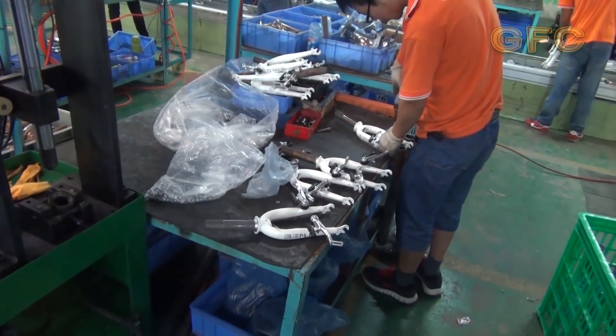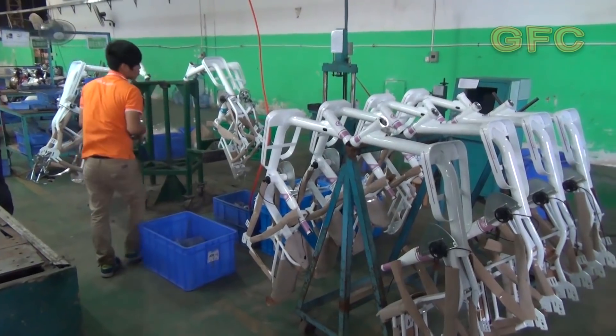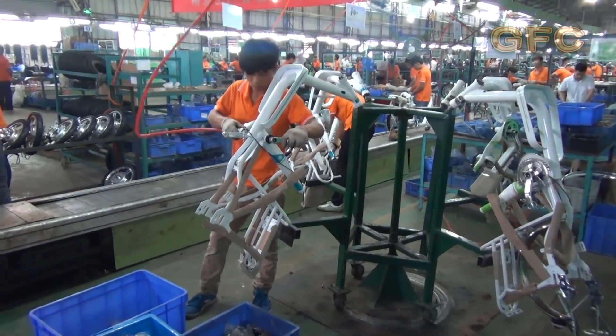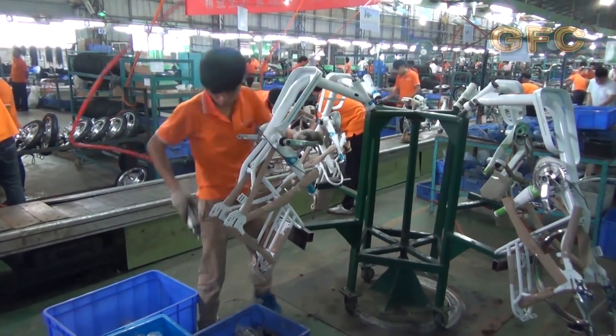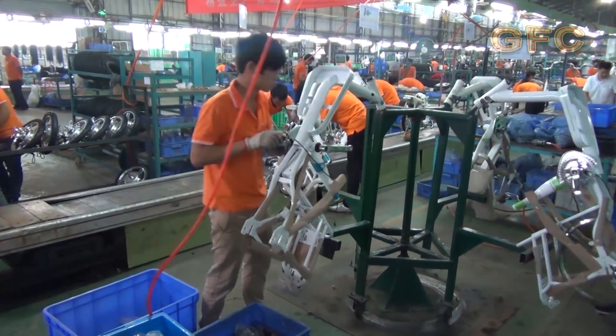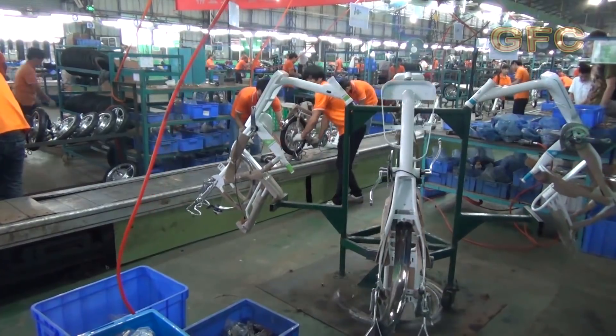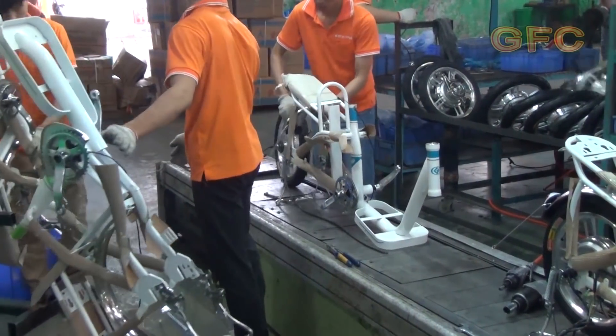As for frames, they are usually designed specially for every model, and they are delivered ready-made for the whole assembling process. On the conveyor they only assemble and do different tests — no other long-lasting operations like painting or anything like that.